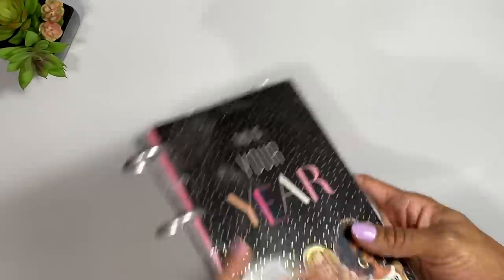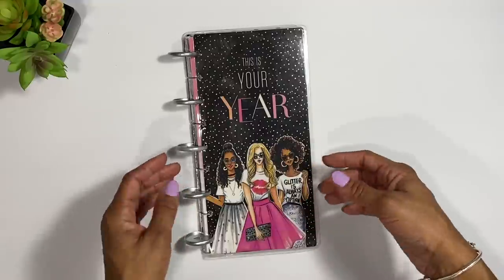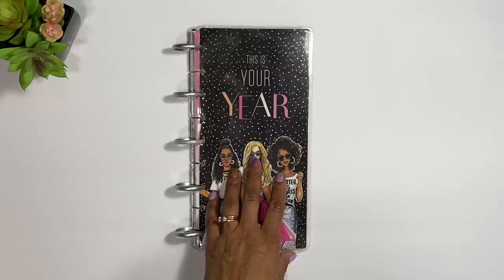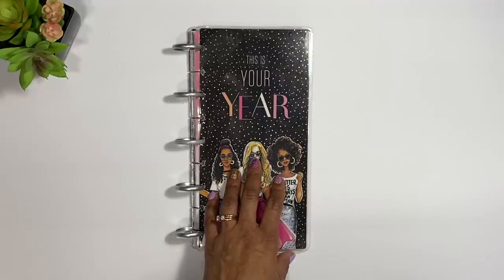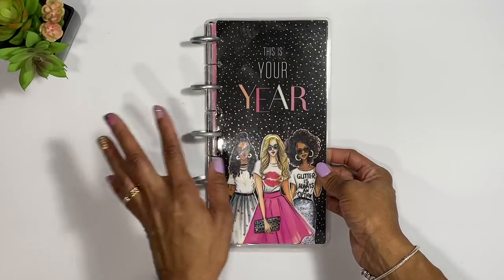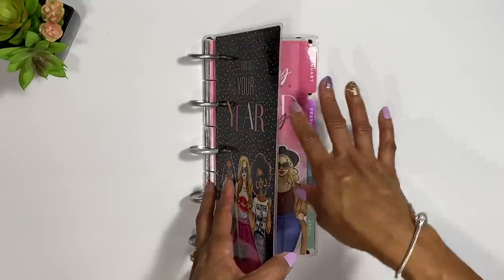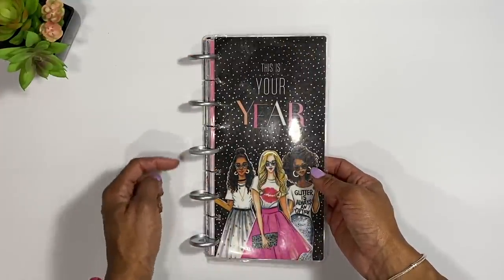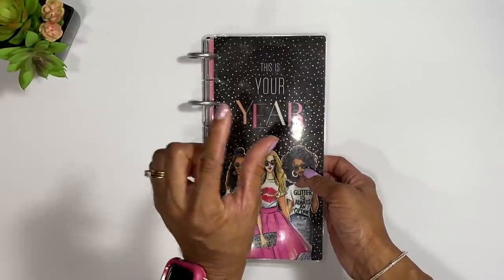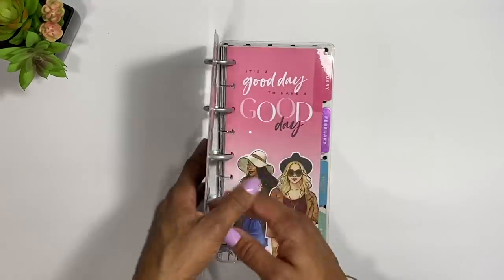First things first, we want to start with the Happy Planner — the half size. I'm pretty sure everybody has a Happy Planner by now. This is a dashboard junior half-letter disc. You can find these at Hobby Lobby, Michael's, pretty much everywhere, and you can use your coupon or discount on it. You can change the disc according to how many envelopes you have — smaller disc rings, medium classic size disc rings, or the expander disc if you have a bunch of envelopes.